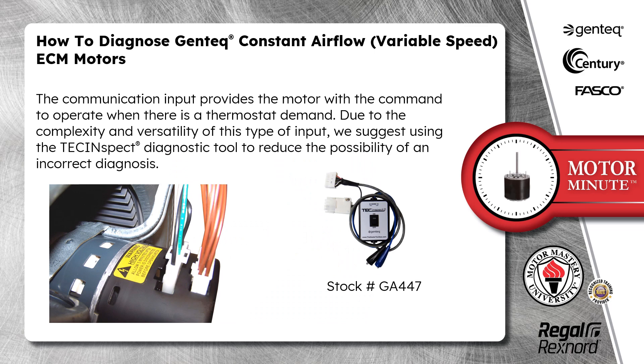The communication input provides the motor with the command to operate when there is a thermostat demand. Due to the complexity and versatility of this type of input, we suggest using the TechInspect diagnostic tool, stock number GA447, to reduce the possibility of an incorrect diagnosis.